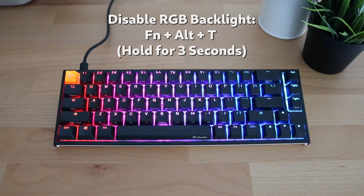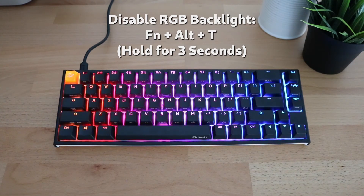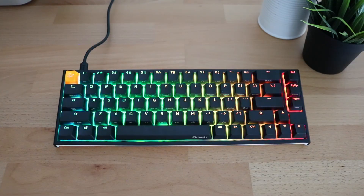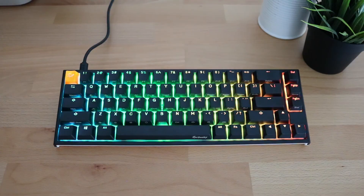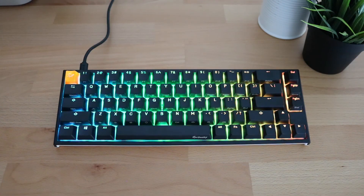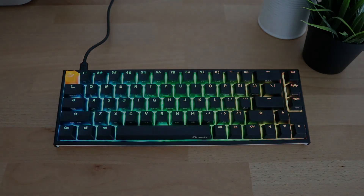That's all the backlighting modes for the Ducky 12SF mechanical keyboard. Thank you for watching and stay tuned for more videos on the Ducky 12SF — I'll be coming out with a review sometime soon with my thoughts after using it for a while. Like and subscribe if you enjoyed the video. Bye!